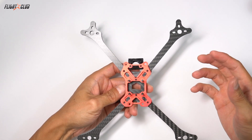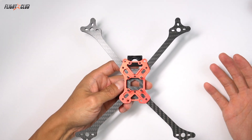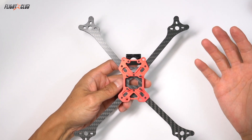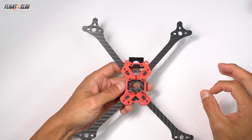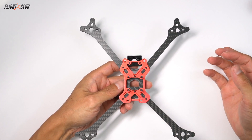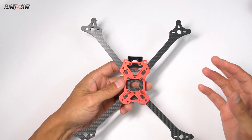If you want to run the true hybrid, you can run 6-inch arms in the rear. I like running the same 5-inch arm front and rear because I only have to carry one-size arm and it flies great. There's a slight difference with 6-inch arms in the rear, but I feel like the difference is not significant enough for the trouble of carrying two different arms.